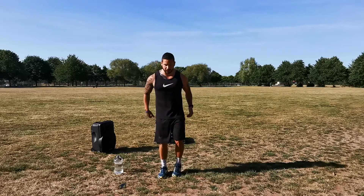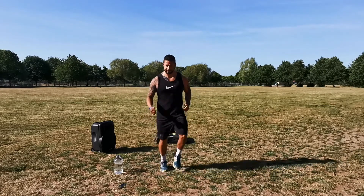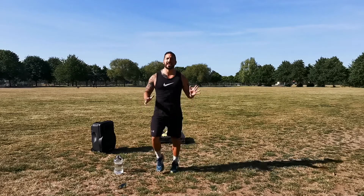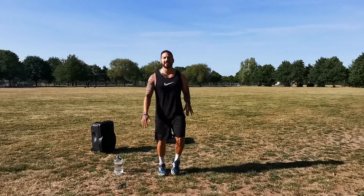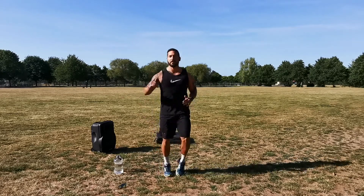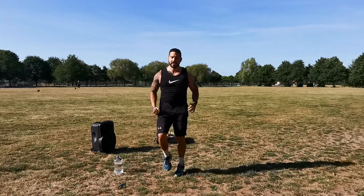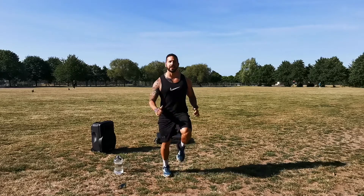We're going to start off nice and simple, just by jogging on the spot. You want to be at a working effort of around 6 or 7 out of 10, with 10 being maximum effort. Knees up, and slowly getting higher and higher.